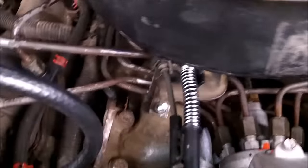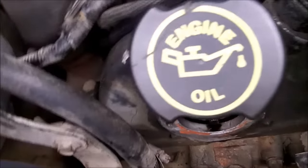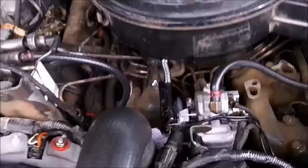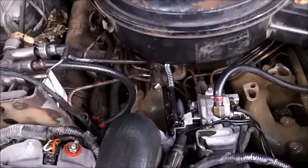You turn it clockwise for more fuel and counter-clockwise for less. That screw is quite tight, so you might want to put a little wrench on it to get some more leverage to get it to turn, and then put the plate back on and that's it.